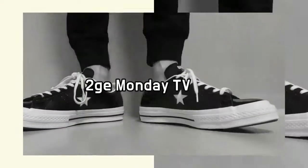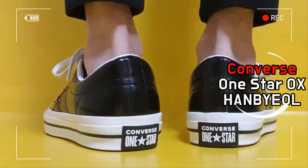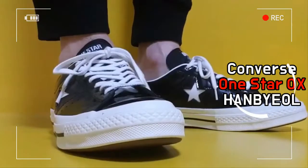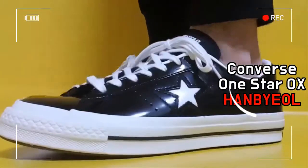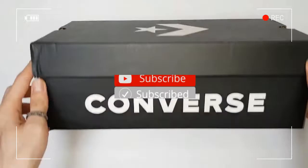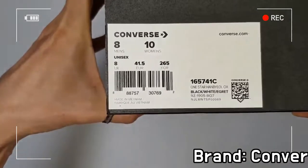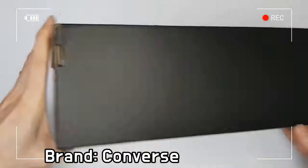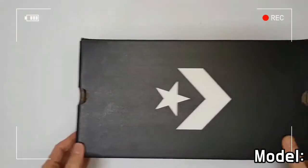This is Hanbil OX released by Converse. Based on the Converse 1STAR, this shoe is an exclusive model that celebrates the creative energy of Korean street culture. The Hanbil completes an energetic street look by applying a somewhat bigger style on the lei logo than the existing 1STAR.